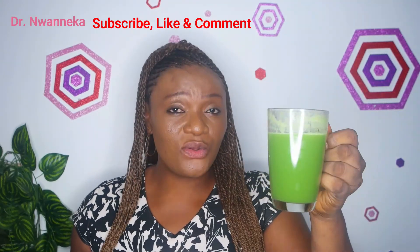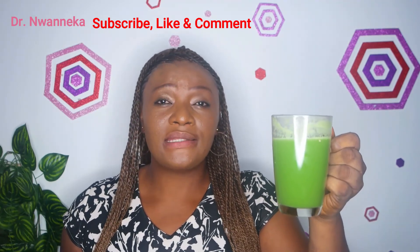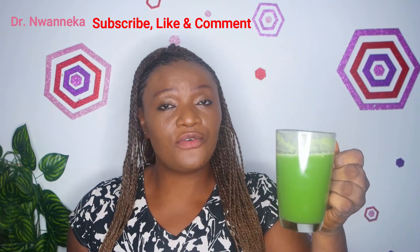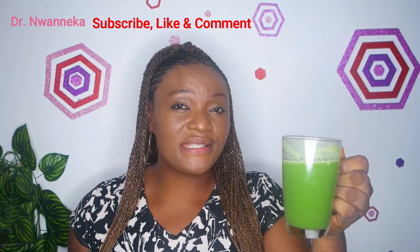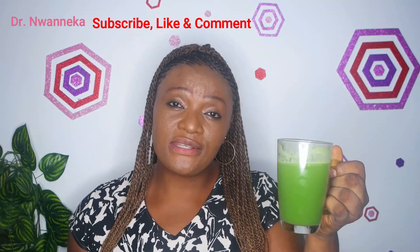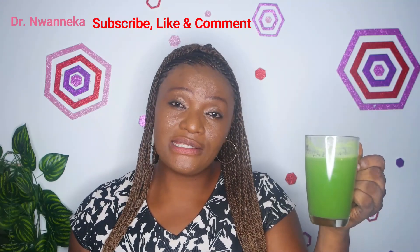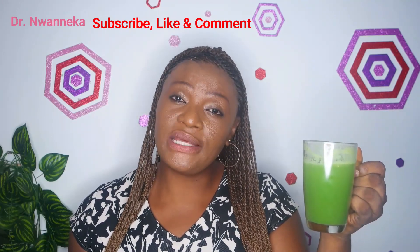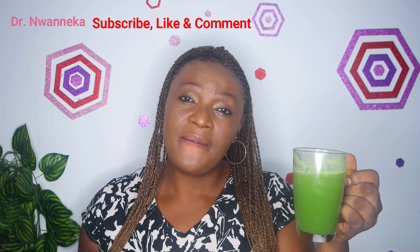Take one glass like this on an empty stomach in the morning, and take one also at night for two weeks. Take it consistently for two weeks, and you will notice a great difference in your situation. Don't forget to come back and tell us on the comment section the results you got after taking this for two weeks. Please share this video to help people that need it. I'll see you in my next video — bye!